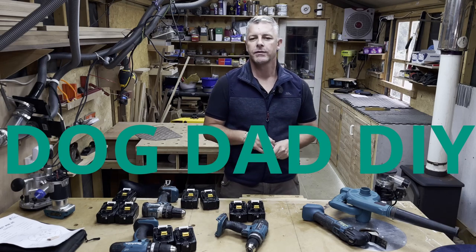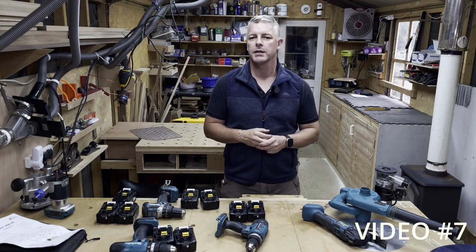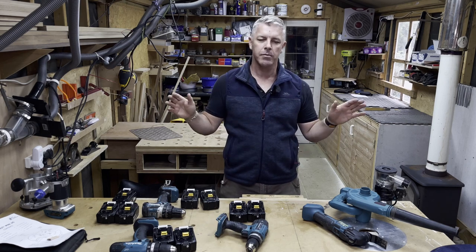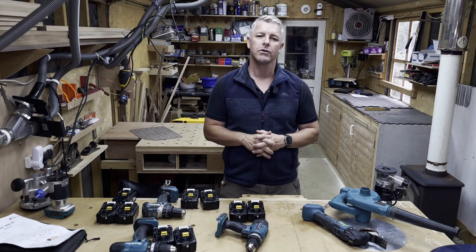About 25 years ago when I lived in London, I was working as a furniture fitter and all of us were using battery-powered Makita drills. Since then I pretty much stayed on the Makita platform and today I've probably got over 10 different tools that take the 18 volt battery.